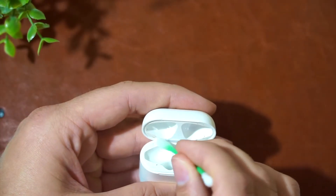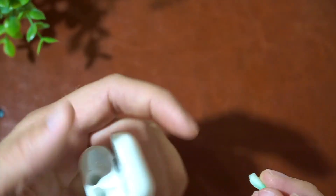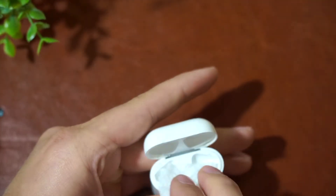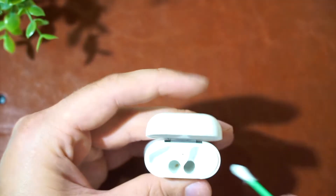Last but not least, grab yourself some FunTac. I know you might not have this laying around, but go to the store — it will be worth it in the end. Okay, moment of truth. These things are nasty. This is a little bit transparent here, but these things are gross.